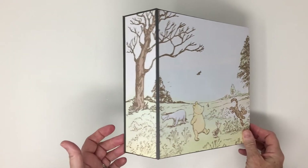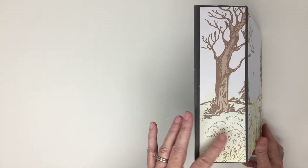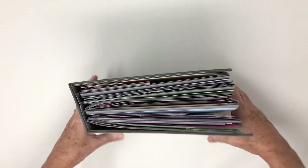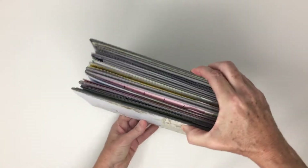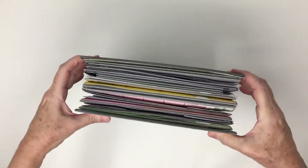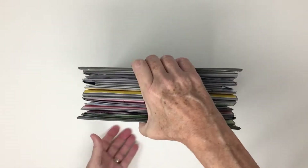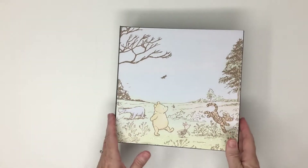This album measures 8 and a half by 8 and a half with a 2 and three-quarter spine, and I probably should have made it much bigger because, as you can see, it's very bulky. I'm actually hoping she can fit pictures and whatever she wants, little memorabilia, in this. I'm optimistic. We'll see what happens.